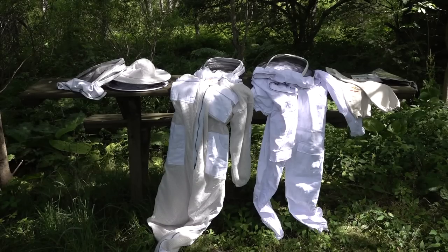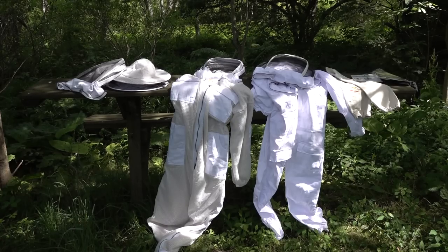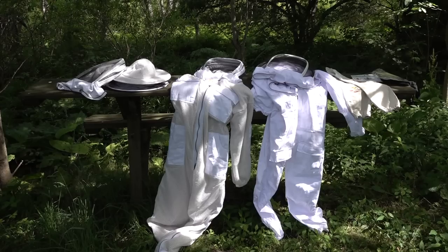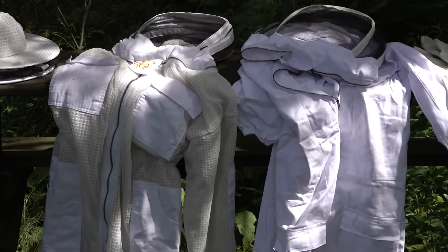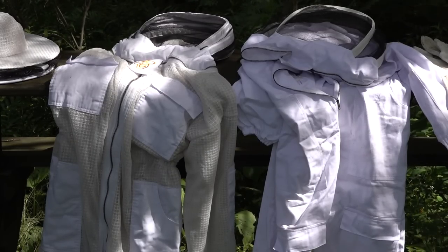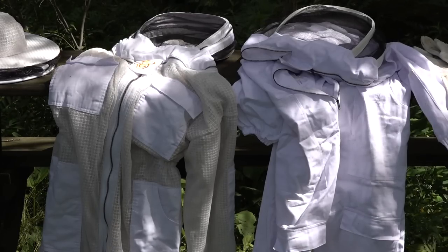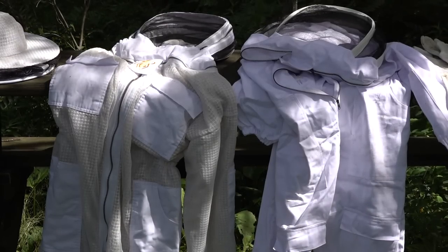Today we are comparing two bee suits: one is ventilated on the left and one is not ventilated. The one on the left is by Guardian Bee Apparel and the one on the right is by Buzz Beekeeping Supplies. I have worn them both — the one on the right I just finished doing some splits with on a very hot day, and I can tell you that's a hot suit.